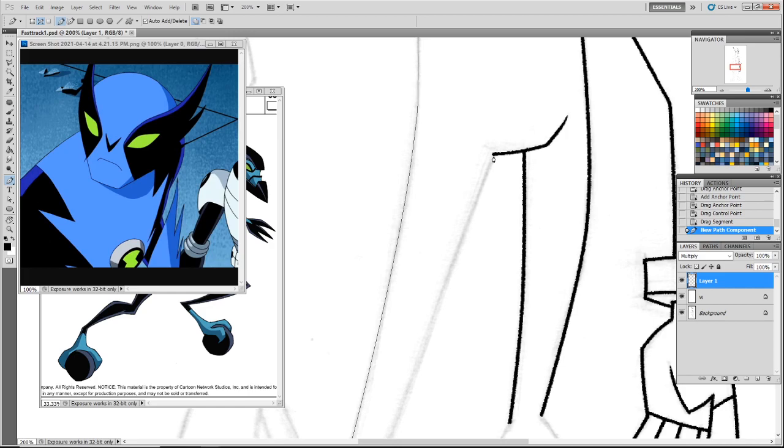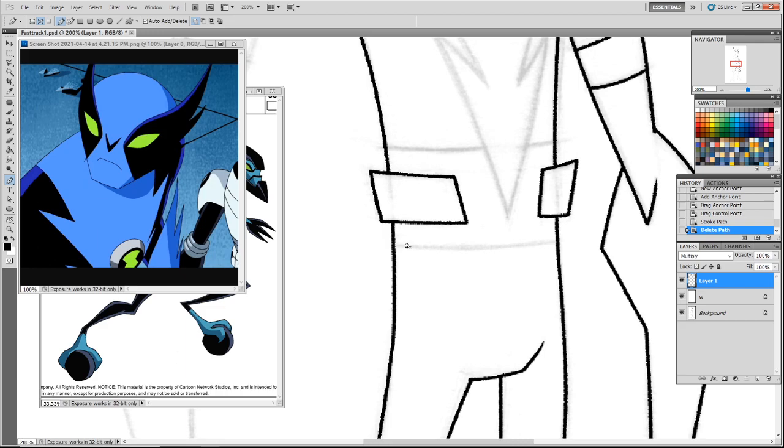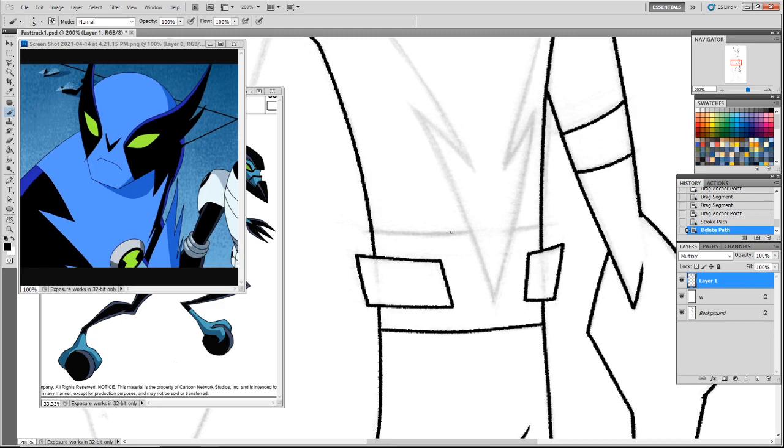I think they did do a Mystery Science Theater for Mac and Me — I think it's one of the Netflix ones. I'm a little rusty on inking right now, I've been in color mode for the longest time.